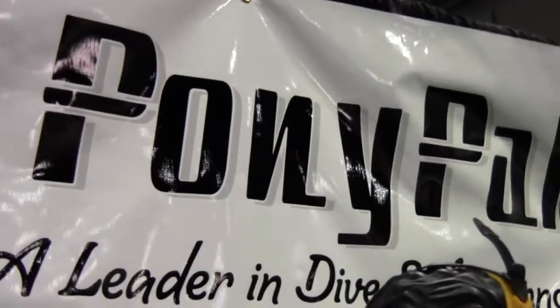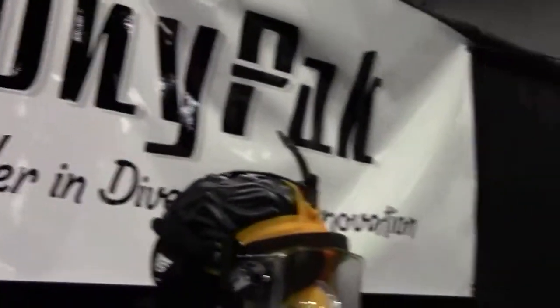Mike Hughes with Dive News Network. I'm here at Pony Pack and I'm talking to William about a product that we have here. William, you want to tell me about these nice little devices?